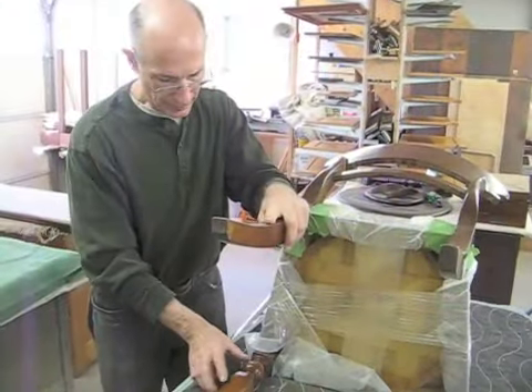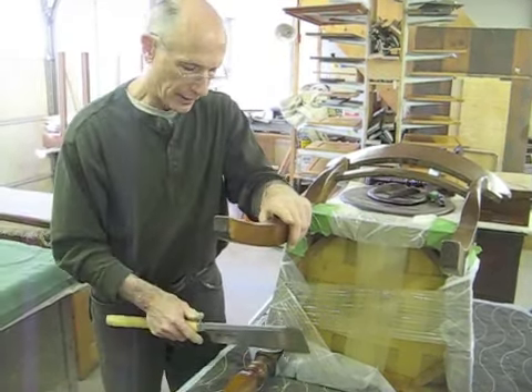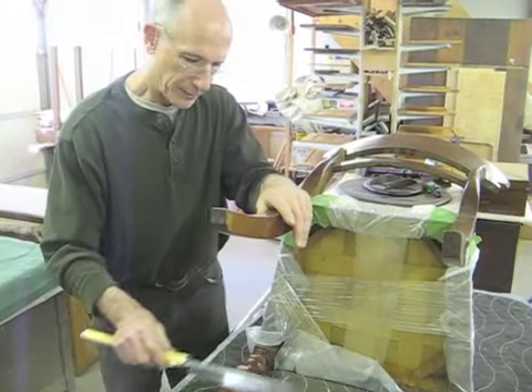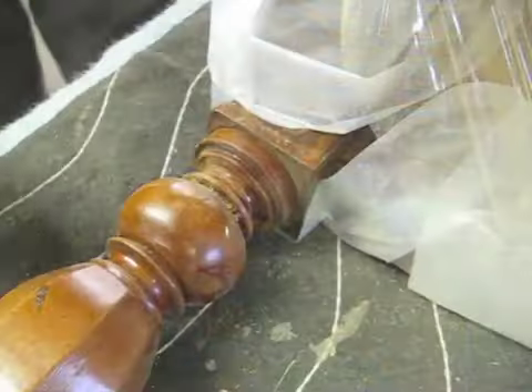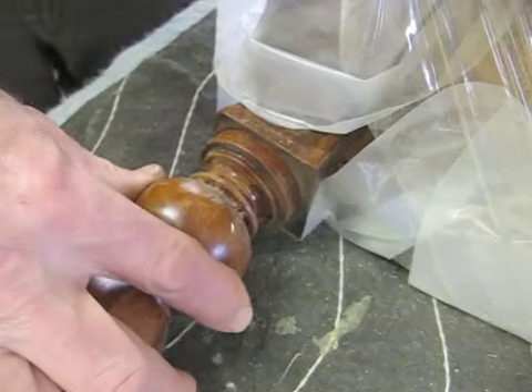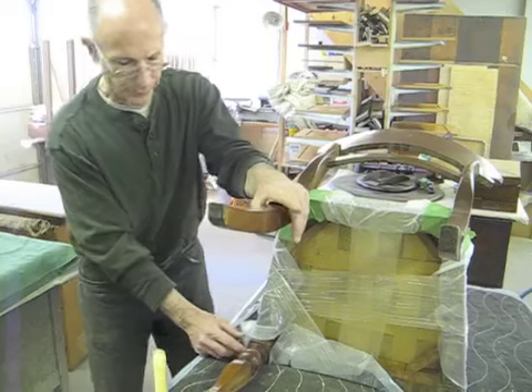Now I've got the leg glued back where it belongs, and I'm going to cut the leg off. I'm not going to cut right where the break is — there's a great place right here that'll be a better place to make the cut, right below the crack. The dowel will still go through the crack either way.